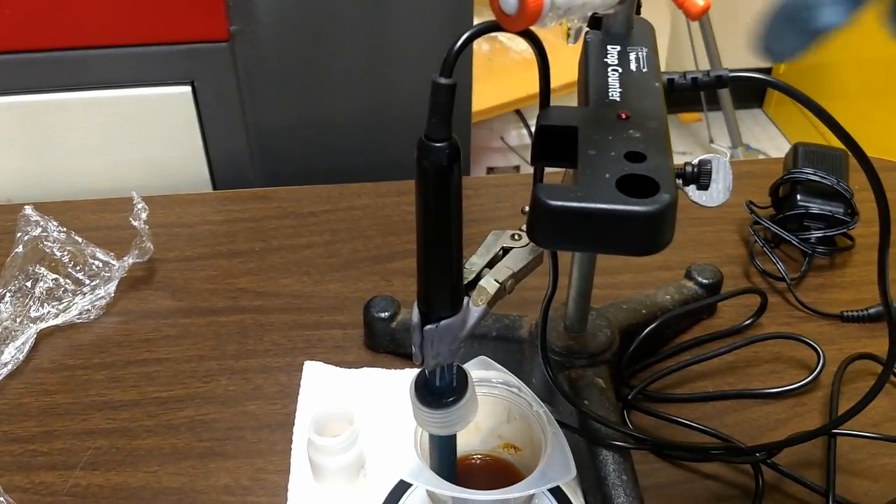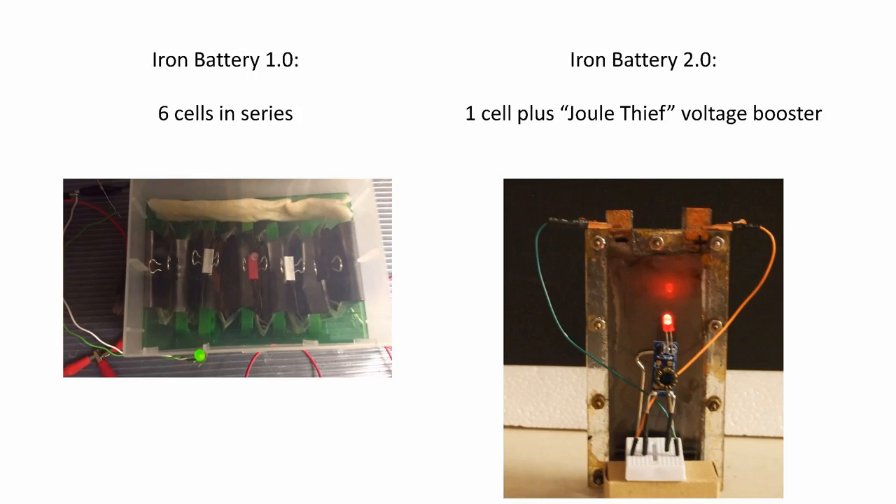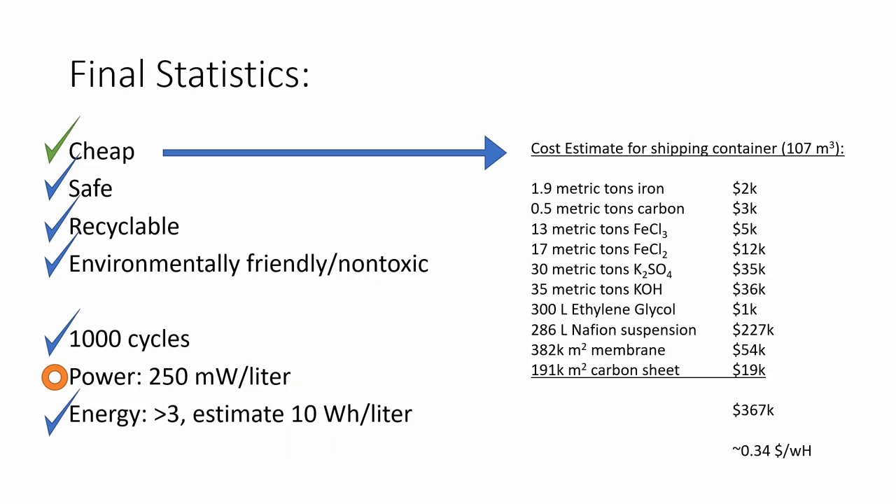The updates are all available and the link is in the description for iron battery 2.0. It now can deliver a more useful amount of energy per second — it has a higher power density, and I think at this point it's getting close to a practical level. We now have enough power from a single iron battery 2.0 cell to illuminate an LED, whereas iron battery 1.0 required six cells in series to generate that much power. If we were to scale up to the size of a shipping container — about 100 cubic meters — we'd have enough power and energy to supply about four efficient homes for several days. In technical terms, we went from a power density of about one milliwatt per liter up to almost 250 milliwatts per liter — a significant improvement.